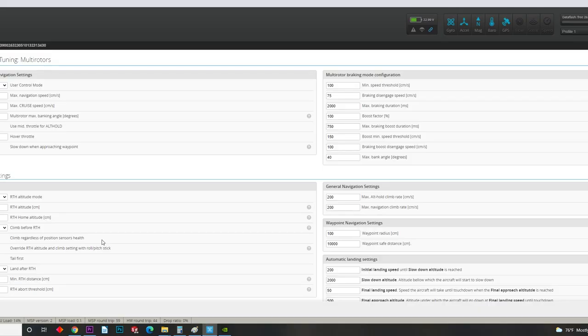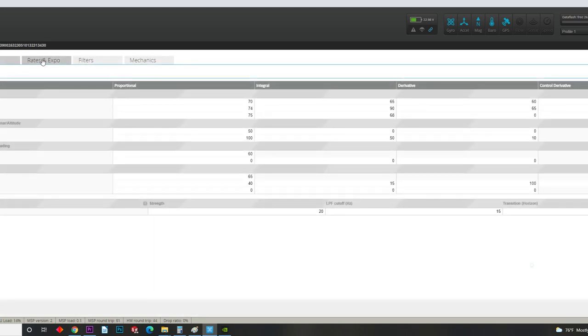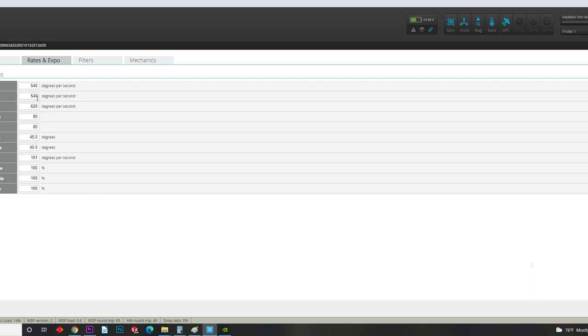There are a couple other things we will let you go in and change without voiding your warranty. The first is return to home altitude — you can see it's set in centimeters; we've got it set to 5,000. You can set it to something different, but make sure you don't go over 400 feet per FAA rules, or abide by the rules of your country. Another thing we allow you to change is your rates. Rates are personal preference, so have at it and change your rates to whatever you like. Other than that, that's pretty much the only things we're going to allow you to change without voiding your warranty.